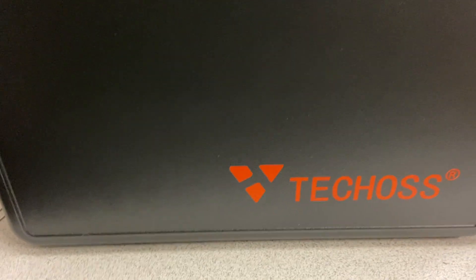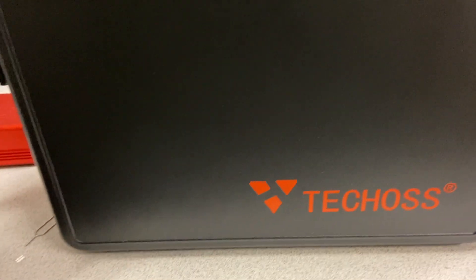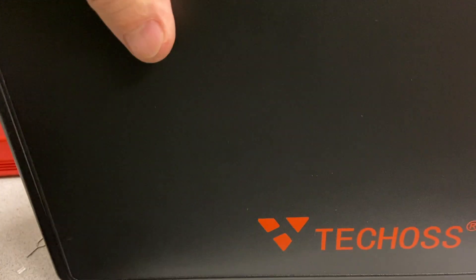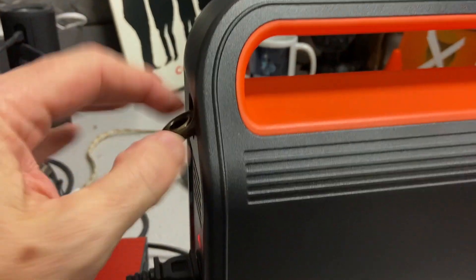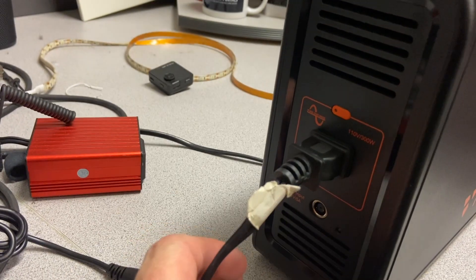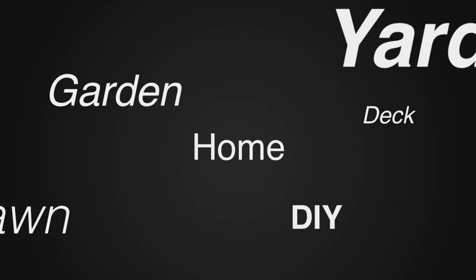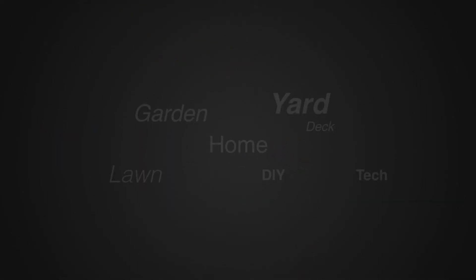You can see the different jacks on this unit. This is one of their smaller ones from Techos — I'll put a link in the description. It's a fairly inexpensive unit and not huge money. Everything is sealed up nicely, there's a carrying strap, and it's really ready to go. This is John Young — thanks for watching. For more tips and how-to videos, go to weekendhandyman.com.